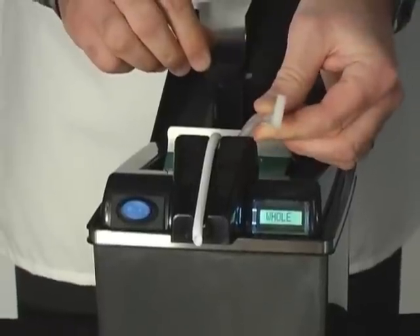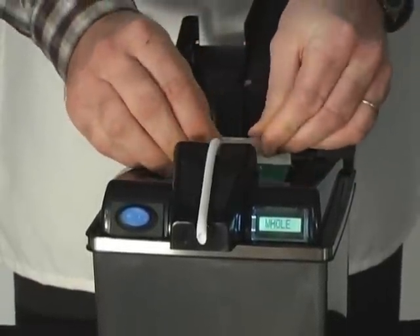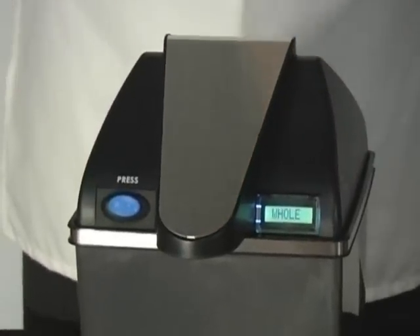You have this little air hose, and this hose connects here to the opening of the plug. You close the lid and you're in business.